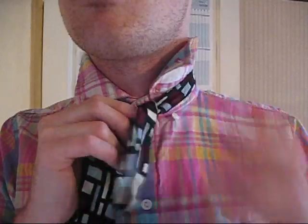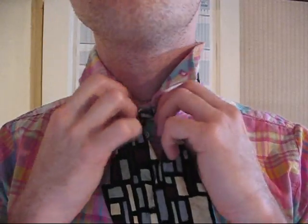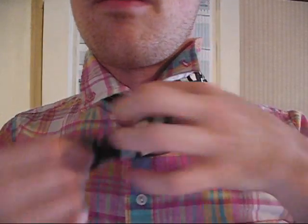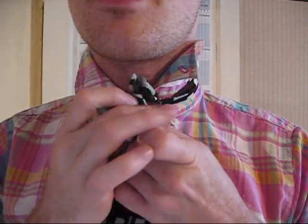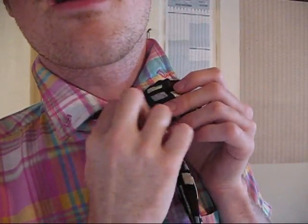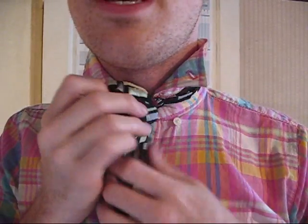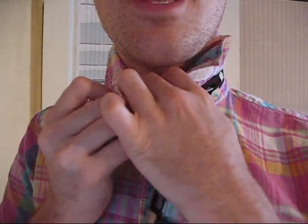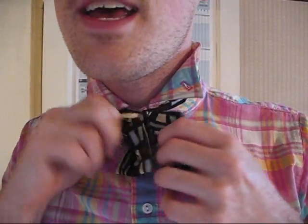Alright, so again — over, under — this is gonna be turbo style. Over, under, up, through, tighten. Now here's the part where you need to see up-close and personal. Take this end, flip it like this, take this end, pull it down, take this end, clip it. Now look — there's a hole here. Can you see? That's the hole where your end goes. So you take this end, stick it through that hole, and look at that — what is happening? You have a bow tie now. Oh my god, you're so freaking fancy. You look like Kurt from Glee.